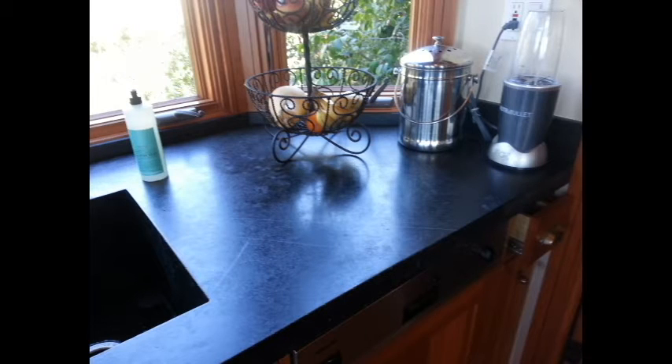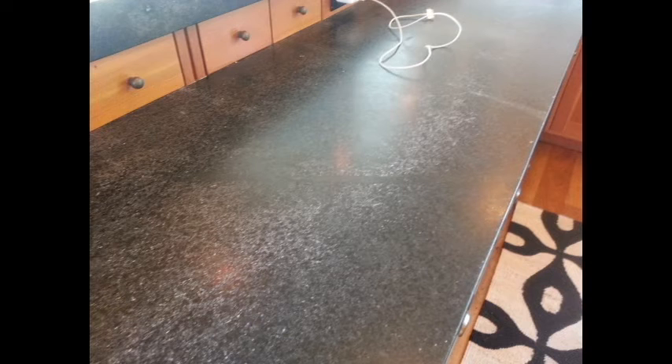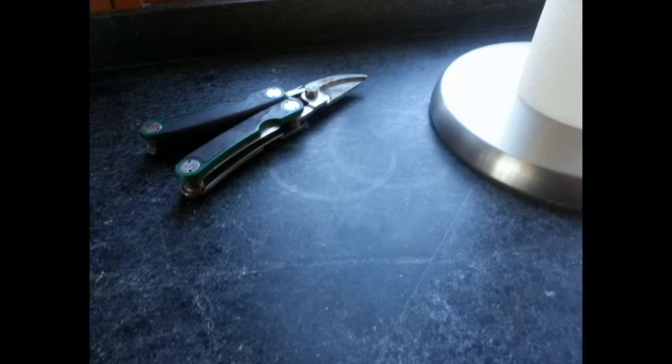Hey, Ted here. I just wanted to show you a project that we recently completed on a soapstone countertop. Soapstone is a terrific countertop material for people that like the dark charcoal look. It is acid resistant for the most part and heat resistant, but soapstone is soft — it scratches with heavy use over time and can chip.